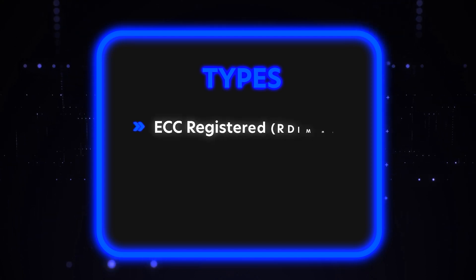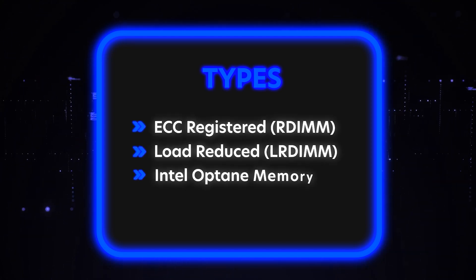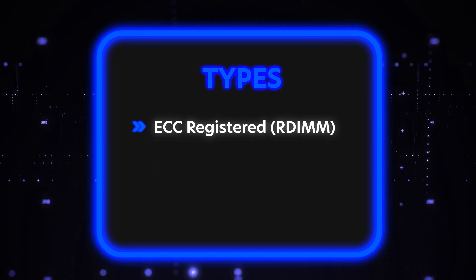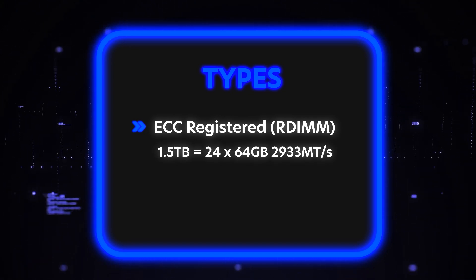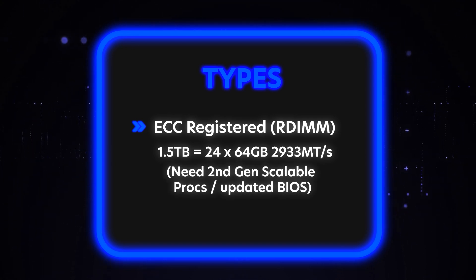All right, so the types of RAM — you can use three types. You have ECC registered, known as an RDIMM. You have load reduced, which is known as an LRDIMM. And technically you have Intel Optane, which is going to be a more obscure one. So let's start with the main two. ECC registered will max out at 1.5 terabytes using 24 64-gig modules at 2933 speed with your second gen scalable. So that'll be the max on the RDIMM side.